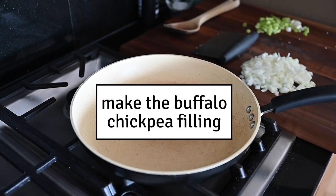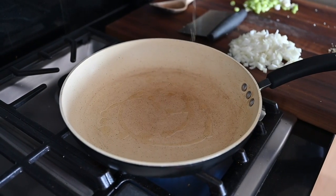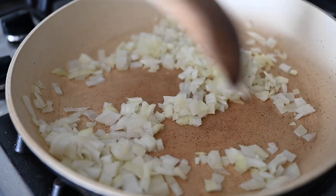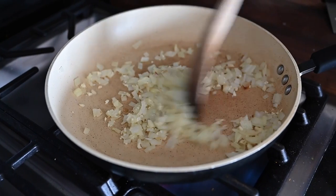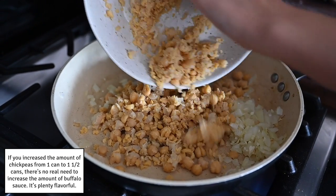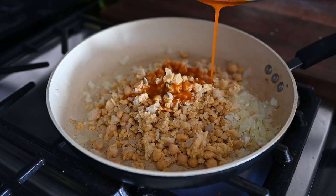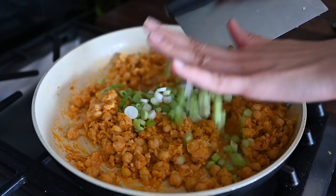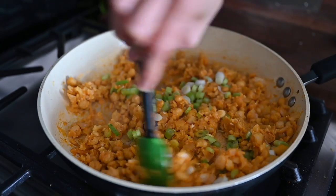I'm heating up a large 12-inch skillet with a little bit of olive oil. Once the oil is hot, we'll add our onions and cook them down for four to five minutes until softened. Now I'm adding the minced garlic and cooking for one minute. Now I'm adding the mashed chickpeas — they're already cooked, so we're just warming them through with the onions, garlic, and then the buffalo sauce. Reduce heat to low and cook together for two minutes. Now I'm folding in the scallions, toss to coat, and take this off the heat.